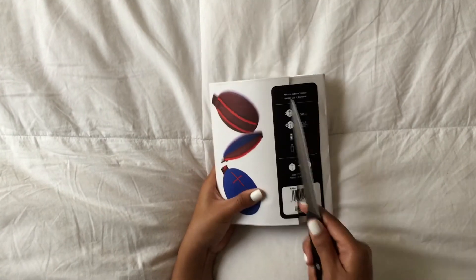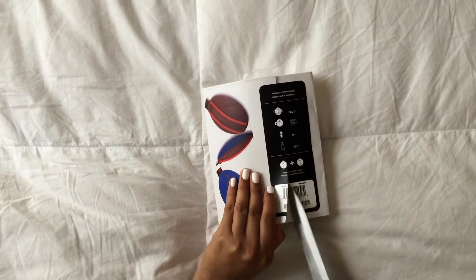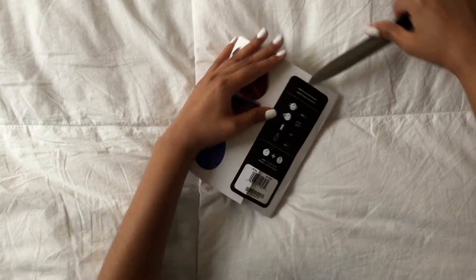It's going to be replacing the UE Mini Boom, so it's going to run you about $100 and of course it will come in a variety of colors. Today's colorway is called Atmosphere — it's basically blue and red.